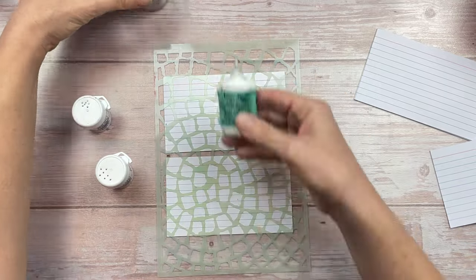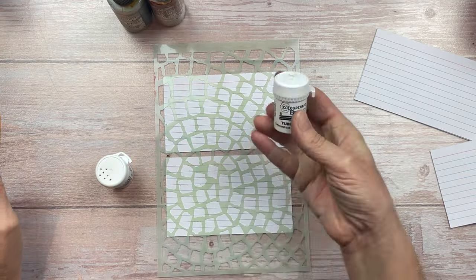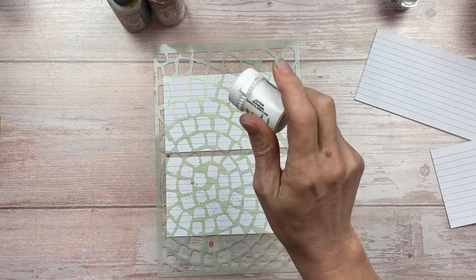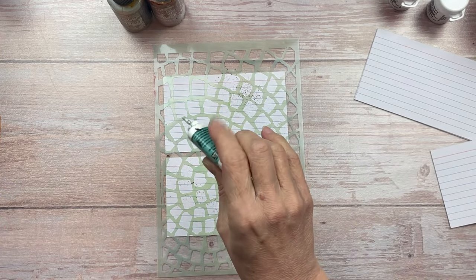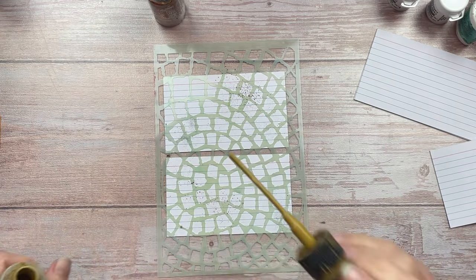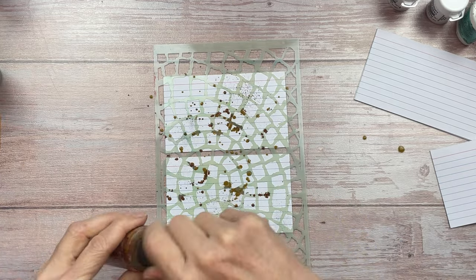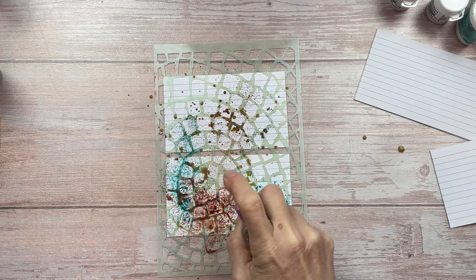I'm going to use a stencil and some brushes, and I'm also going to add some oxide ink. I'm going to sprinkle the watercolor powders over the stencil, then sprinkle some of the oxide inks, and then spray with water. This is all a bit of an experiment, but let's see how it turns out.